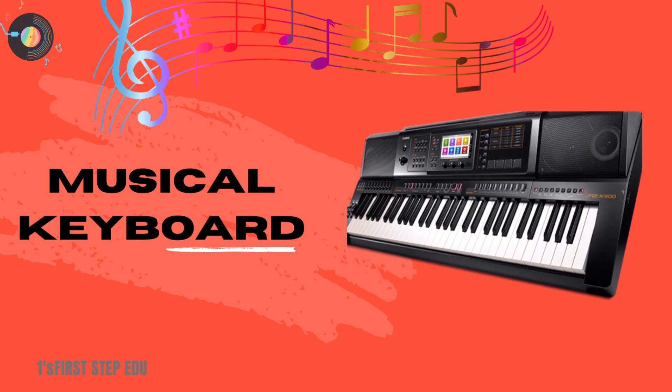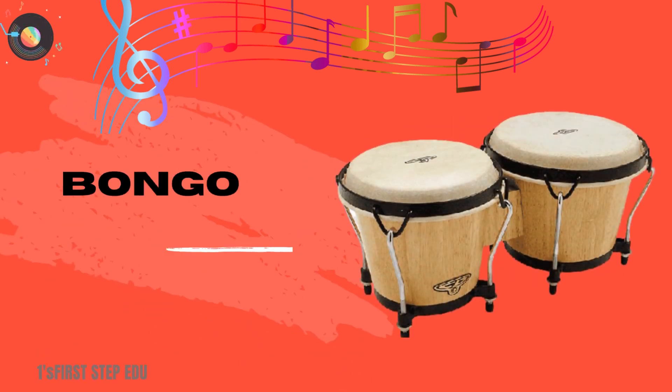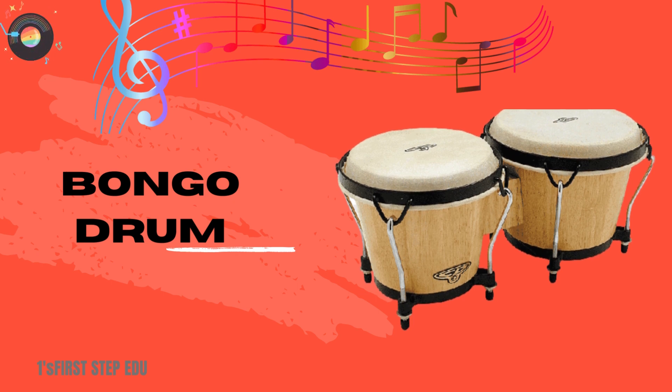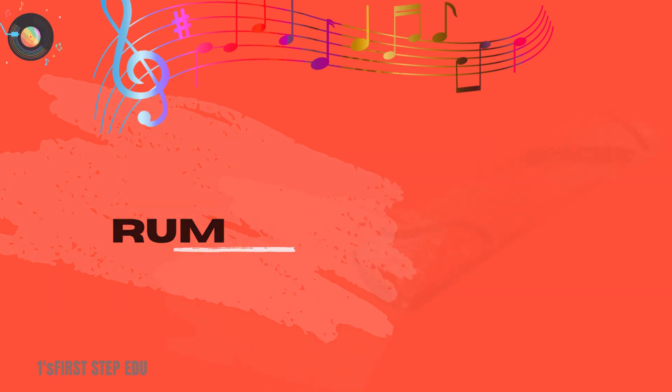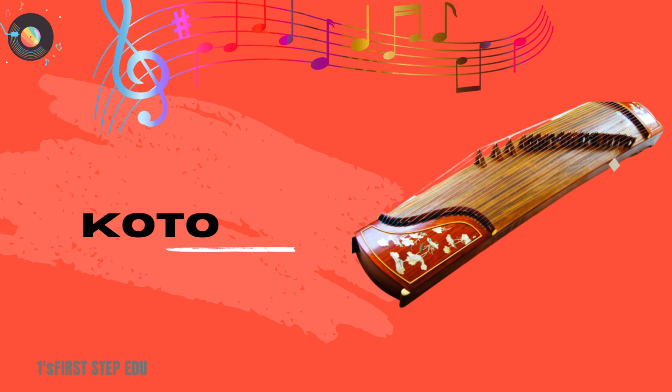Musical keyboard. This is a musical keyboard.